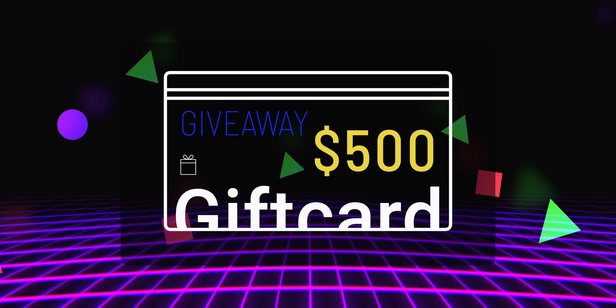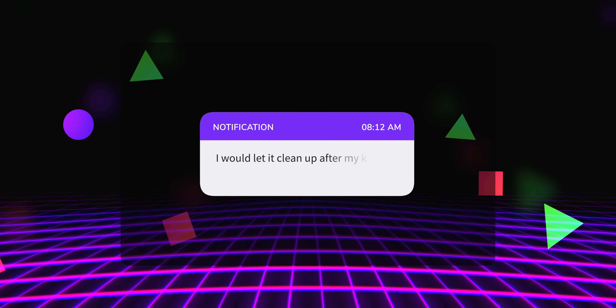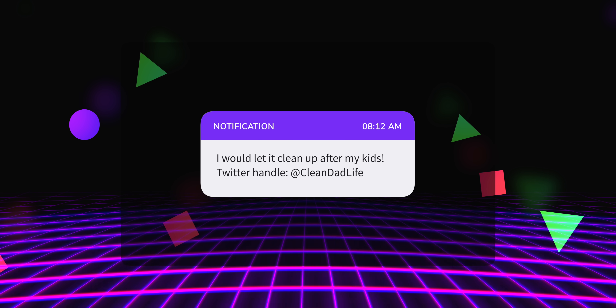$500 giveaway to anywhere you are in the world. Leave a comment, let me know what you would do with the Uant vacuum that I'm about to talk about. Be sure to leave your social handles so I know how to contact you when you win. All the information will be in the description.